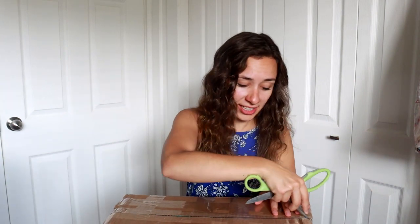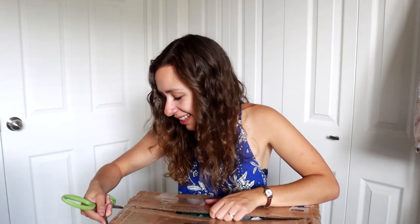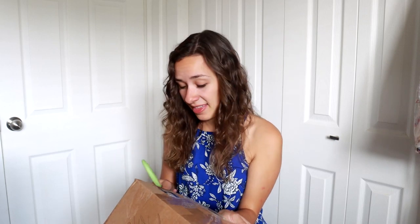Honestly I can't tell you what was in here, I don't remember. She took a long time to send this to me — that's all I do remember — so I think that's why I don't remember what's in them.